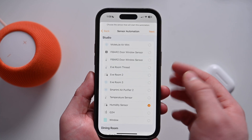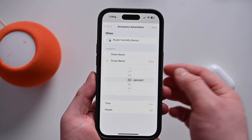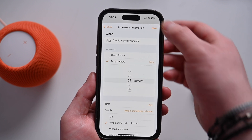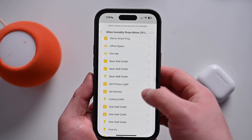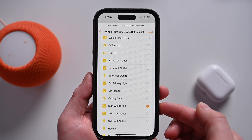You can also use these sensors to create automations, such as shutting the shades if the room gets above 80 degrees — maybe it got really hot because of direct sunlight — to help cool down, or turn on a ceiling fan. Or if you have a smart plug, you could turn on a dehumidifier if humidity raises to a certain threshold, or turn on a humidifier if it drops too low. There's all sorts of things you can do besides just asking Siri what the temperature or humidity is in the room.